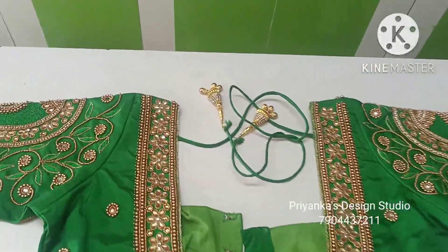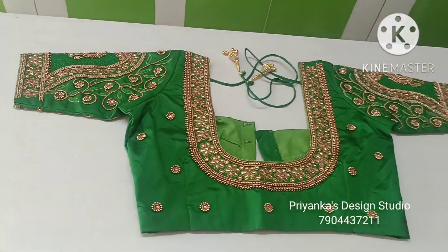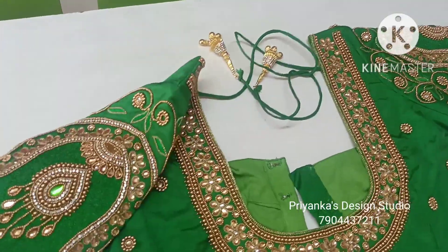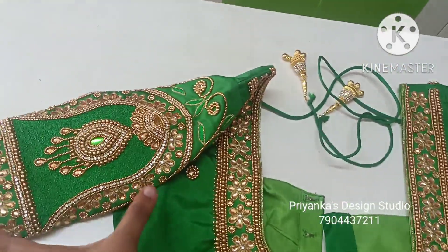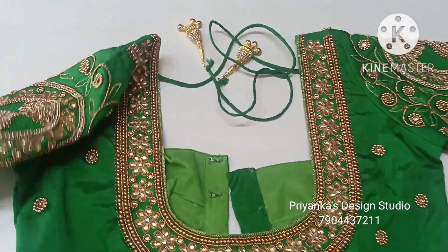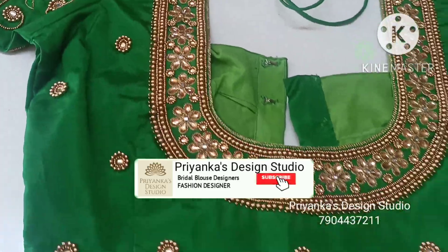Hi, welcome to Preencast Design Studio. In this video, a beautiful bridal blouse design with key sleeves design in pink, based on the contrast on a green sari. The blouse features full borders with full work done in the same green color jasmine material. Every design is done in detail. If this is your first time on our channel, please subscribe and click the bell icon.